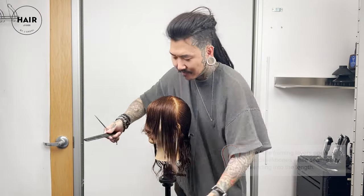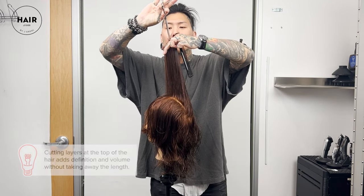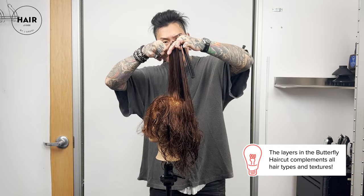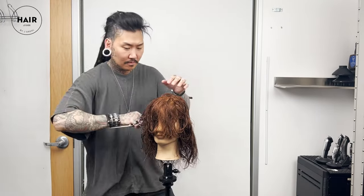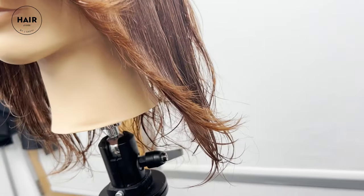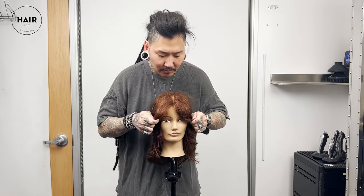We're going to be doing some cheekbone face framing, starting from there and blending them into the length. We're going to have some layers cut around the crown that are definitely shorter — it gives you the illusion of having shorter hair while maintaining your length. All the layers are blended to complement your natural hair pattern, and this actually works really well for wavy or curly hair too. As the hair falls, you're going to see all those short layers in the crown giving support to the volume.